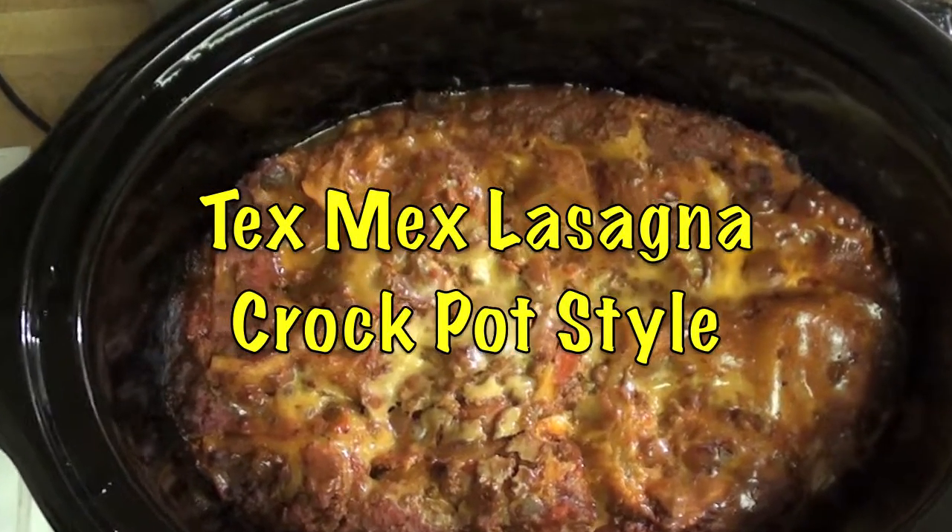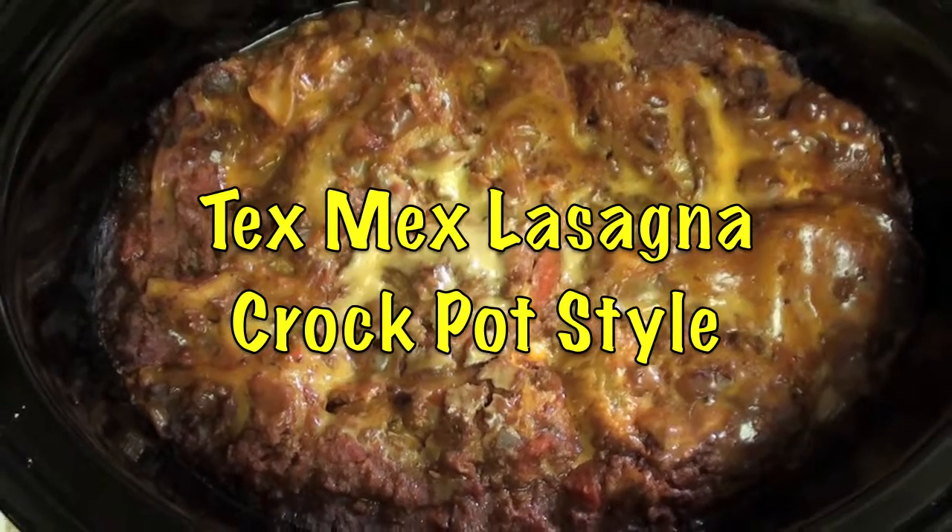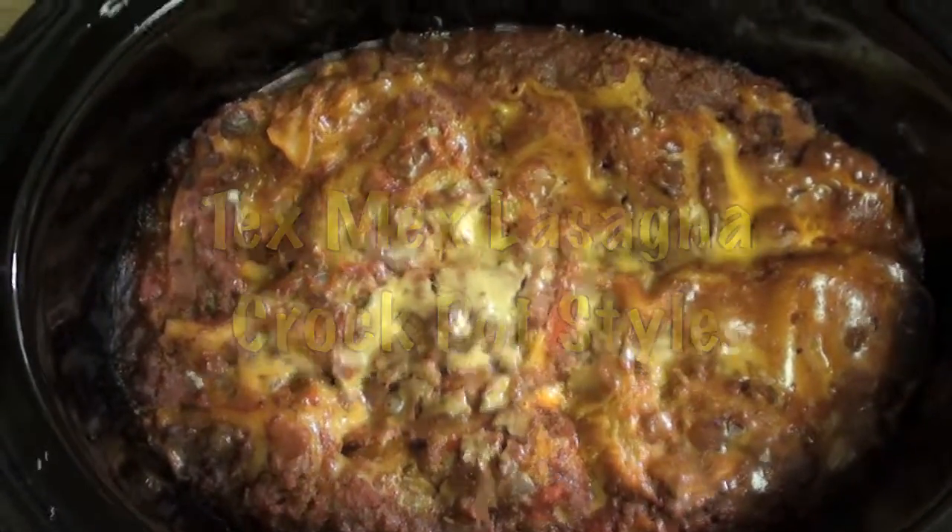Today I'm going to show you how to make crock-pot lasagna Tex-Mex style. Pretty simple, takes about four hours.